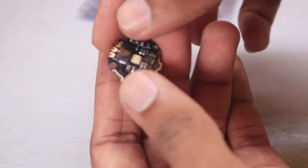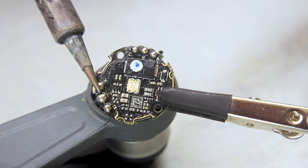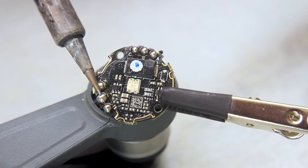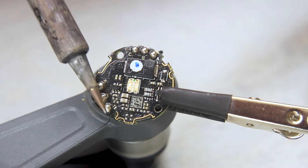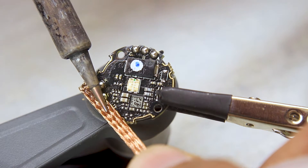After about one week from the order, I received the ESC, and now we just have to replace it. For that, I first used my soldering iron to heat up the solder, and then used a soldering wick to remove all the excess solder and disconnected the wires from the ESC.